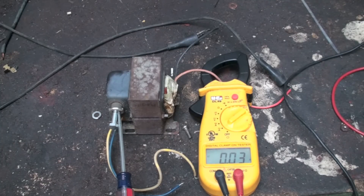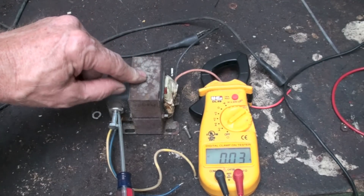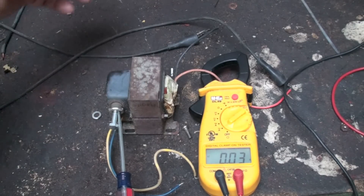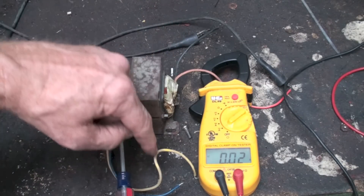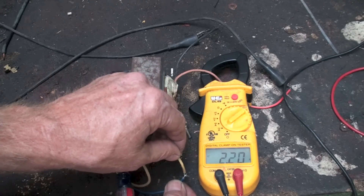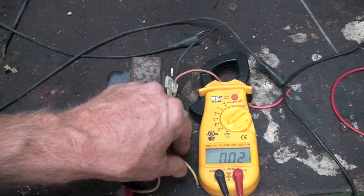I'm going to give you a couple of amp draws so you can see the difference. I've got 120 volts going in and 24 volts coming out. Because the same amount of power is going through it, the amp draw is going to be much higher on the secondary than on the primary. When I short this out, you can see we're drawing about 2.15 amps on the primary side.